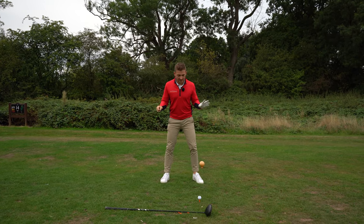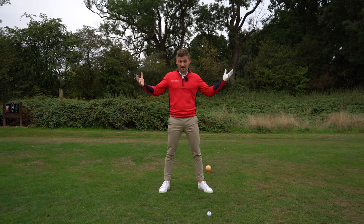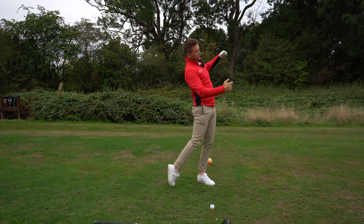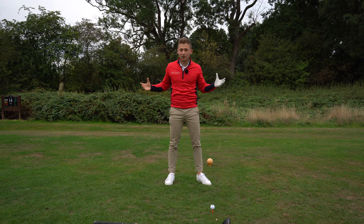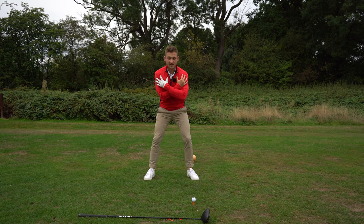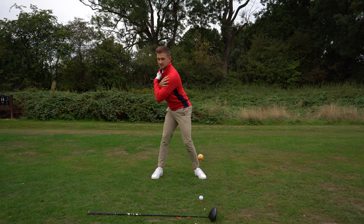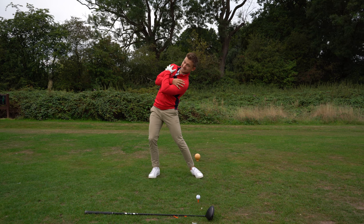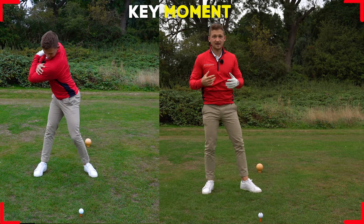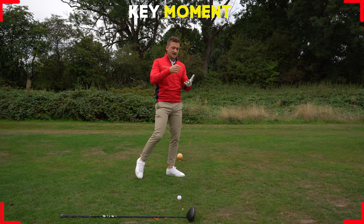This next point is so key. I play with 8, 10, 15, even 20-handicappers and this is so common: we try to get behind the golf ball thinking it creates more speed, then we slide through — but we don't get through the ball at all. Put your arms across your chest, address the golf ball, and in the backswing get your chest down over your back foot like this. Look how that completes the turn.